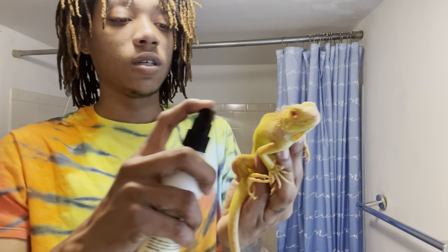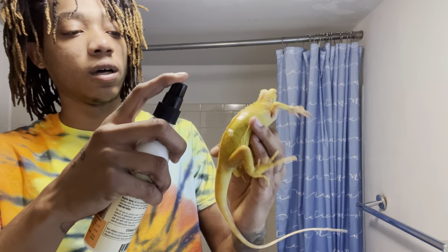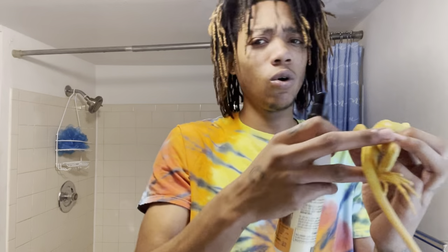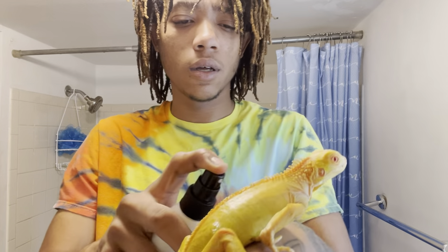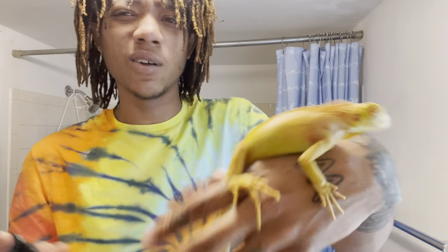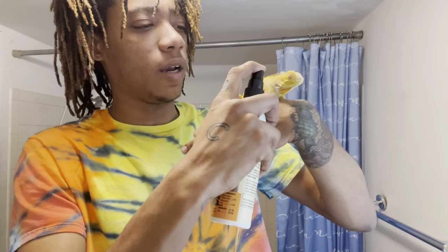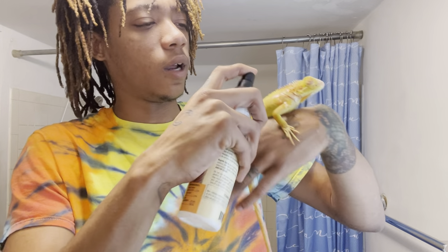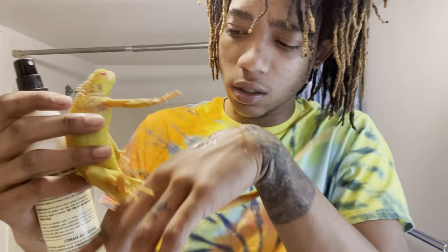These guys came from a farm in Florida that was closing down. They're Crutchfield albinos. This one's supposedly a crimson red, but he doesn't have that much red on him, so I'm not sure — it's probably just a regular red albino. I'm just gonna keep spraying these dudes.